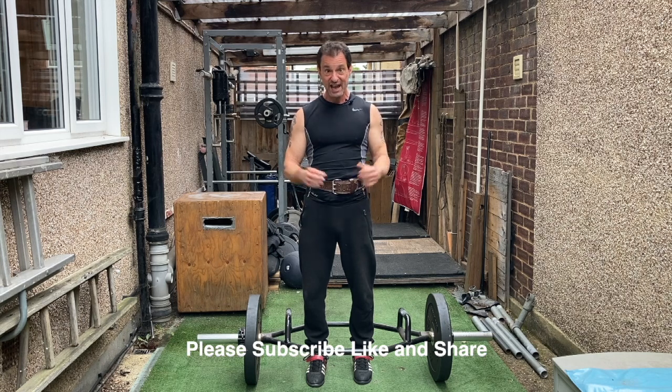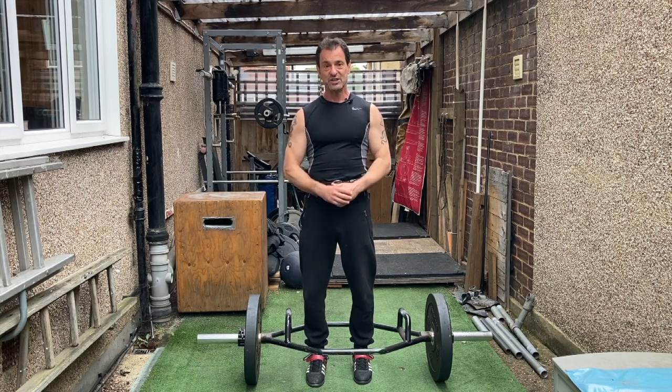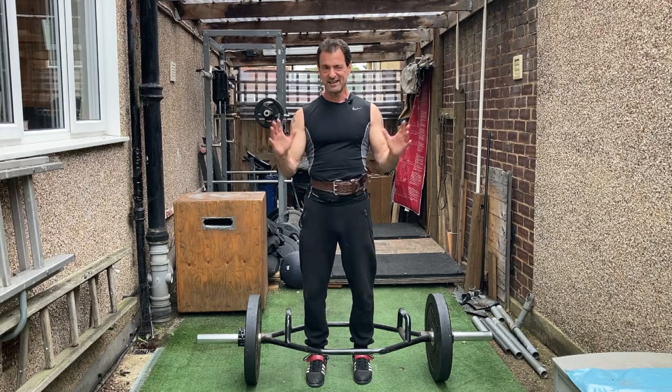All I'd say, once again, is age is just a number — stay safe, stay strong out there.